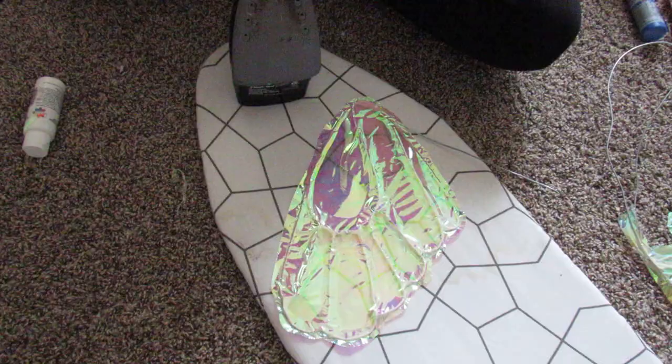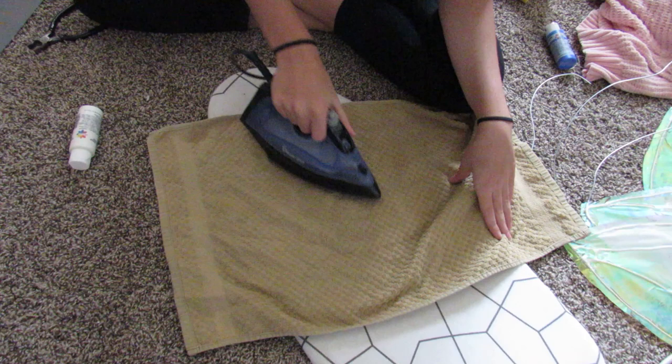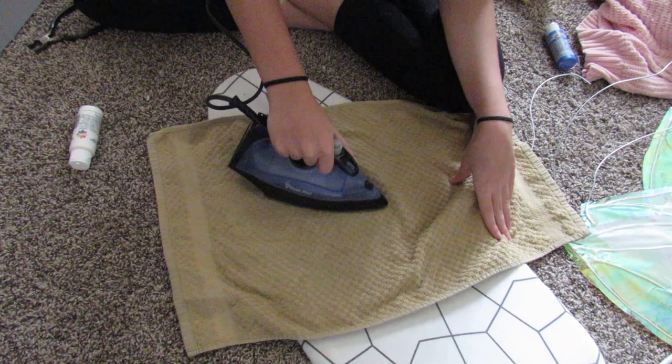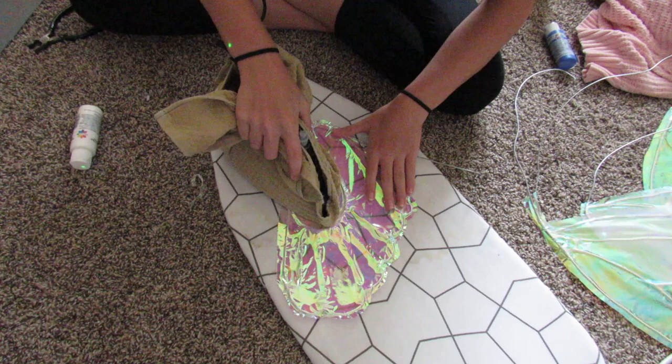Back upstairs, it is now time for the super smoothing technique, which is just an iron and a towel. We tried just laying the towel on the wing and ironing over that, but since we couldn't see what we were ironing, we couldn't get into the crevices, and so it wasn't really doing anything. So we wrapped the towel around the iron and did it that way, and that worked really well.